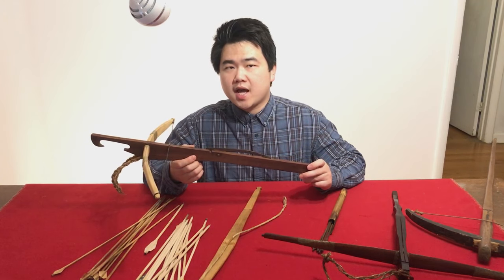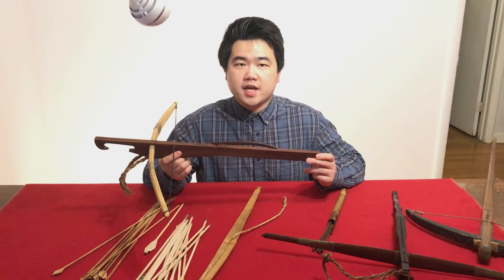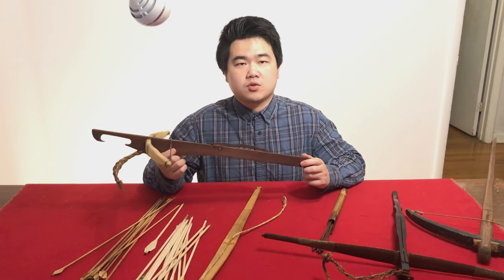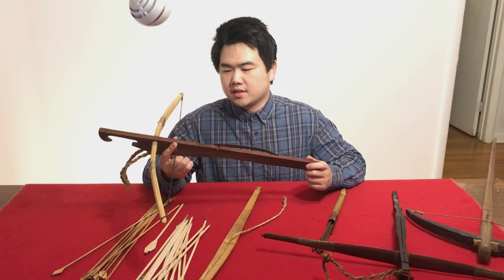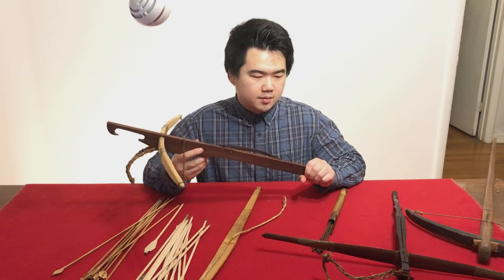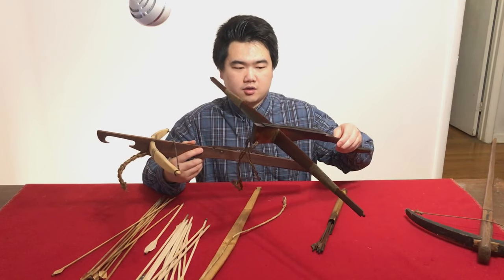The Hmong people don't have a country today but they are a minority in southwestern China, Vietnam, Laos, Thailand, and some immigrants in the western world. This is one of their crossbow designs, but there are also other kinds of crossbows in southeastern Asia, like the Montagard crossbow.